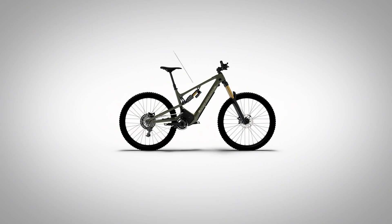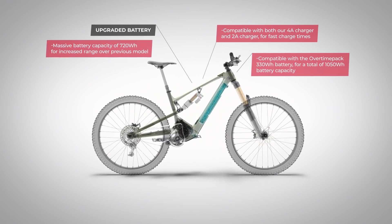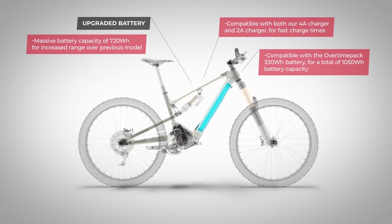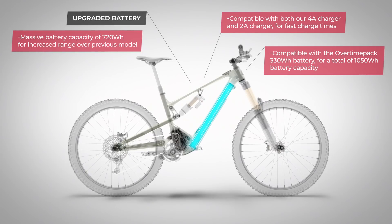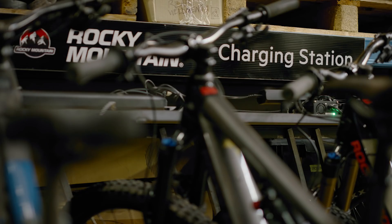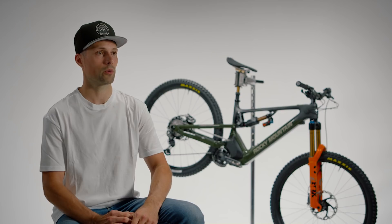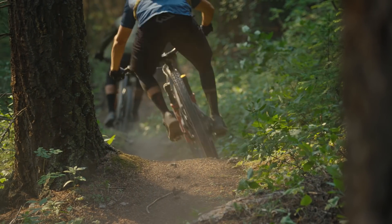One of our goals with the new bike was also to increase the range. For the new Powerplay, we've upped the battery size from a 672Wh battery to a 720Wh battery. A 720Wh battery is a large battery, and with that you'd expect there to be a long charge time. But the Powerplay is about riding and not sitting next to a power outlet — our new 4A charger quickly refuels the battery from empty to a full charge in 3 hours and 55 minutes.